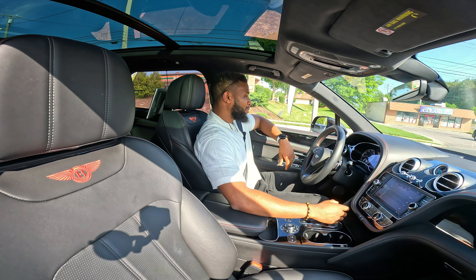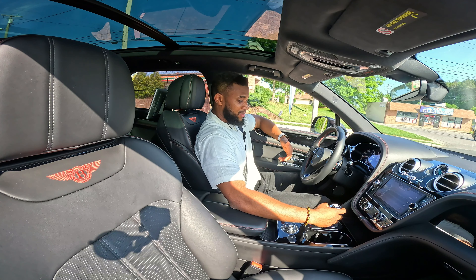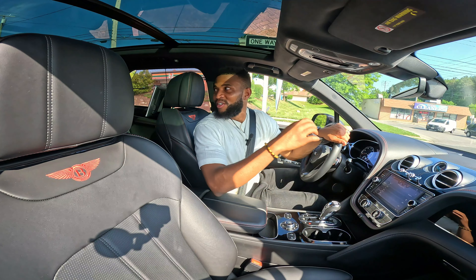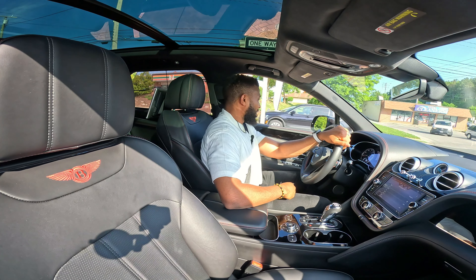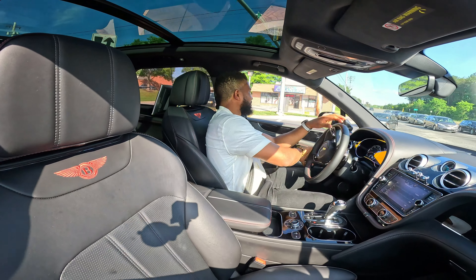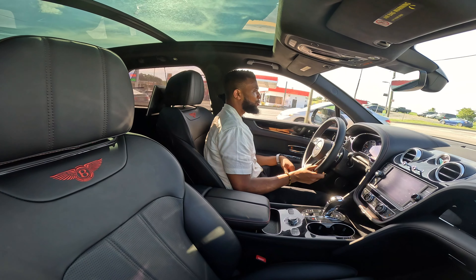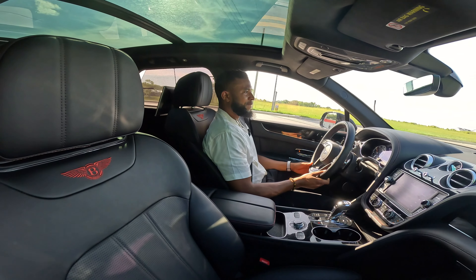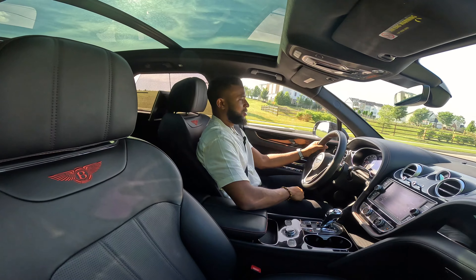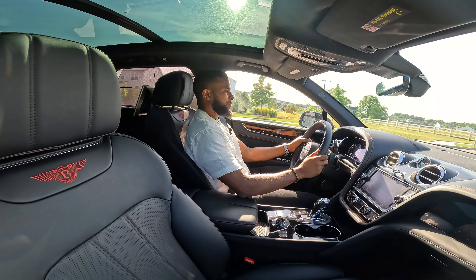From the back seat you can set the memory seat, and you can move the front seat forward and backwards. Inside here you have your USB charging port and you have Bentley headphones. There's also a screen right here for your entertainment. The screen has a camera also. Everything up here is lined with felt — this screams luxury, you're sitting in an expensive vehicle. Of course you have your panoramic sunroof that goes all the way from the front to the back.